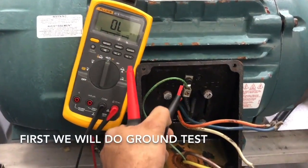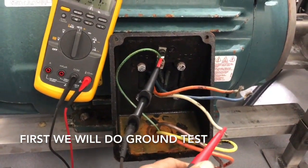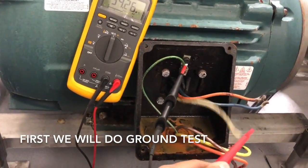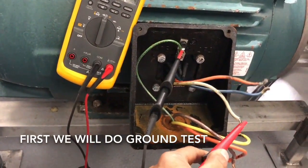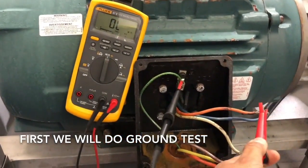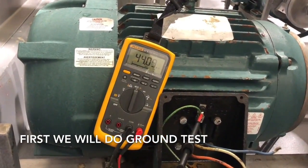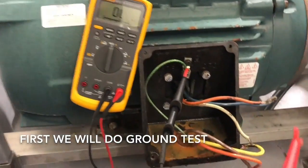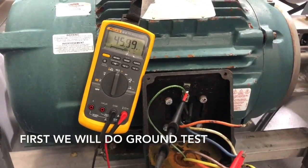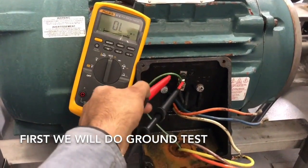I am going to put my black lead on the ground terminal and the red lead on one of the motor wires. Make sure the motor wiring is not connecting to the chassis or to each other. We will test all three phases one by one. All three phase windings are tied together internally, and none of them should be touching ground. If one is touching ground, you will read a smaller number in mega ohms. My meter is reading 400–500 mega ohms, which means my motor is not grounded.